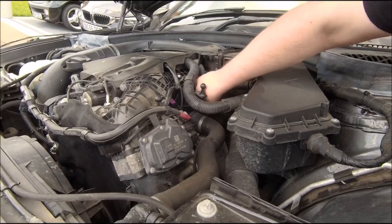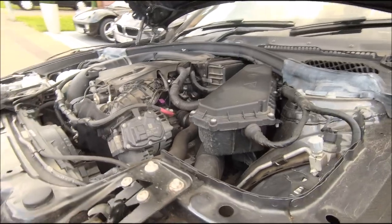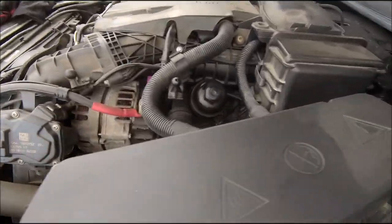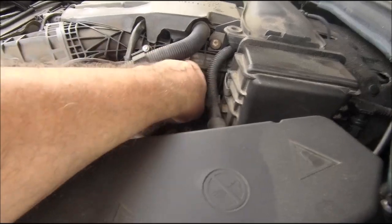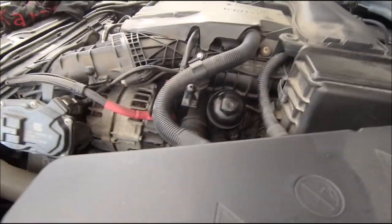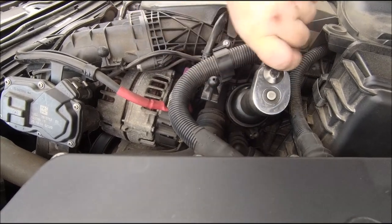It just needs torquing down to 25 Newton metres. How's it feeling? Feels good. Do it with this first, just give it a gentle nip - well, not tight, but a gentle nip.